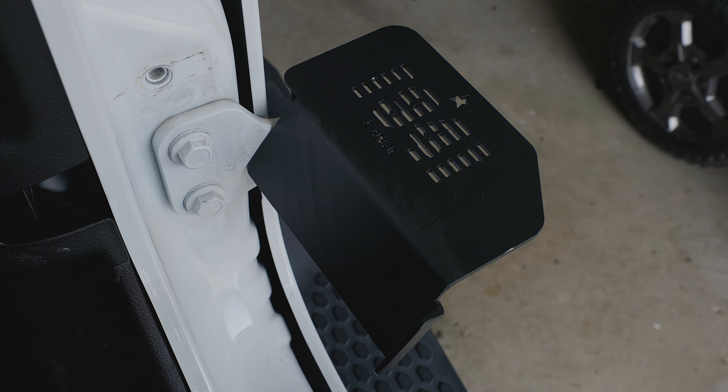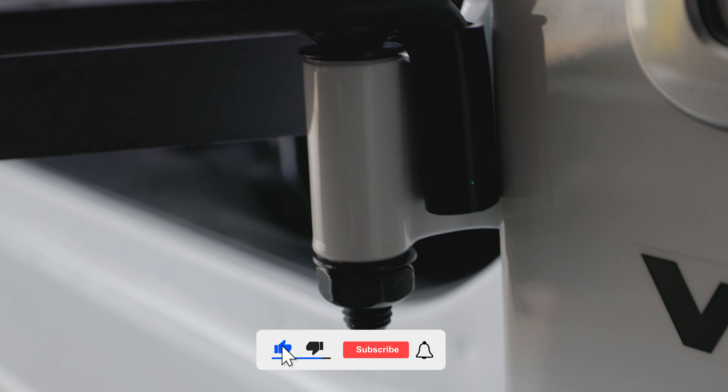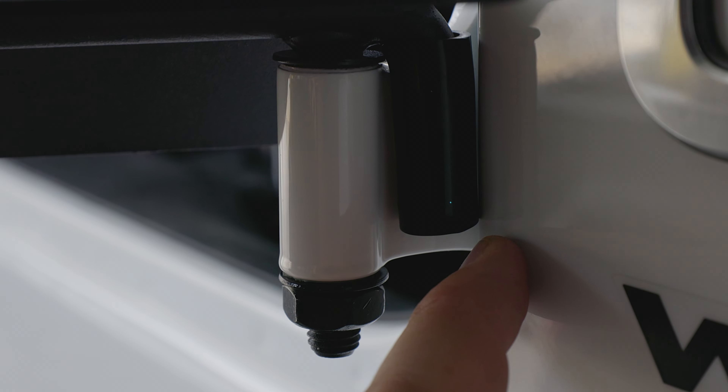Another feature that I love about this — you have that rubber sleeve there. Essentially that's just going to protect your car, so when the hinge slides, it's not scratching the paint. It's just bumping into the rubber.